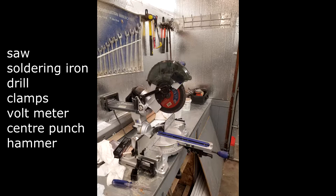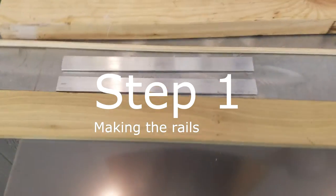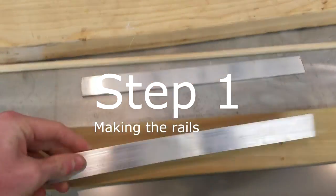The tools that I used were a saw, a soldering iron, a drill, clamps. I didn't have a voltmeter but a voltmeter would have been extremely useful. Also a center punch and a hammer. The first step, as you might have guessed, is making the actual rails.